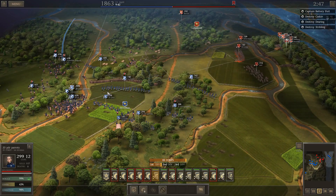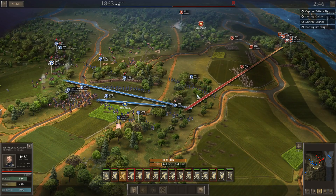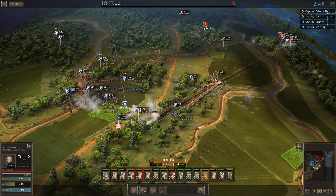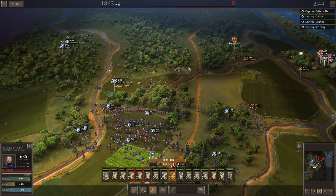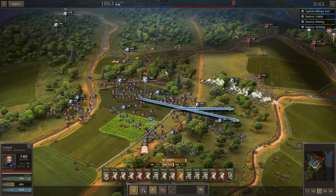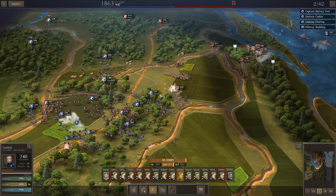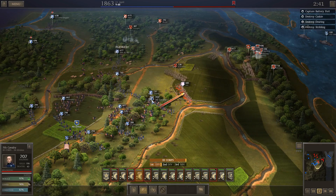Here he comes again. Let's send these cavalry units over — just want to have a couple here to protect. Let's go ahead and fire on the infantry that came at me. I'll bring the 40th Kentucky Mounted Infantry over. Every casualty I can cause now means fewer troops for him to defend that fort.